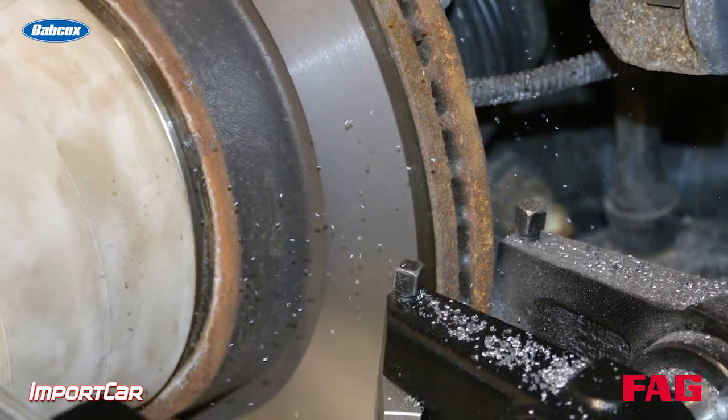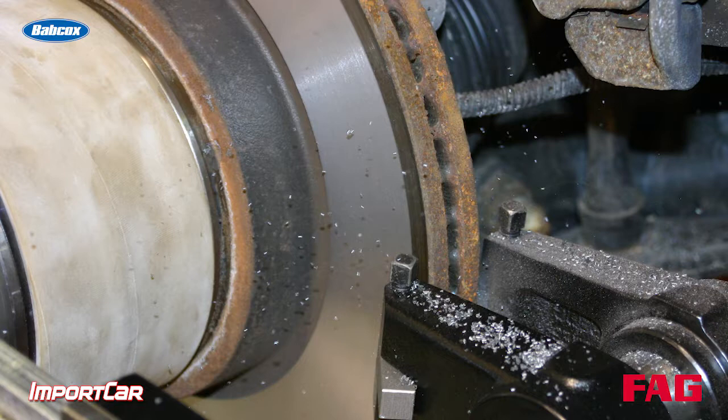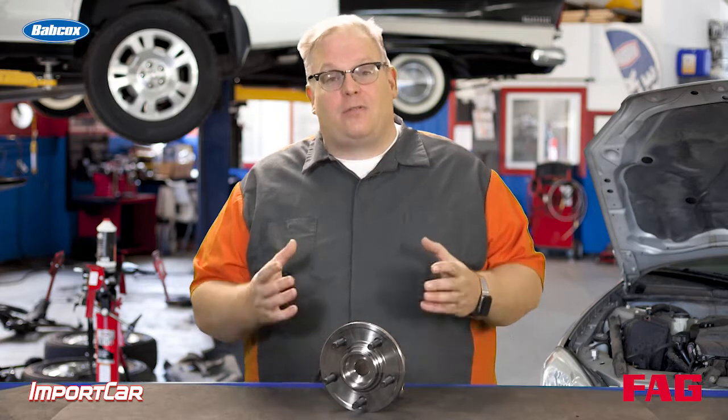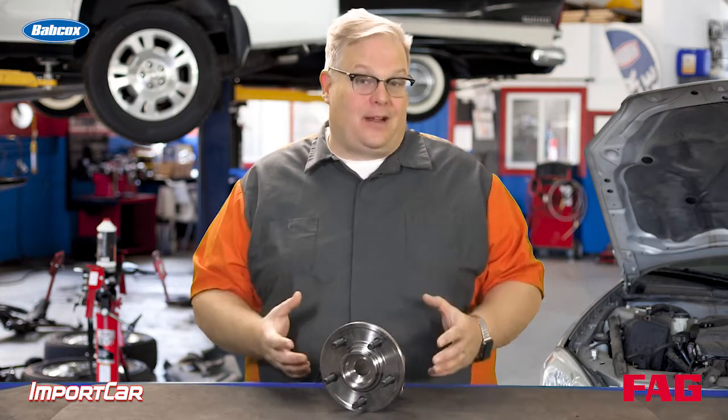If there is excessive run out in the wheel bearing flange, it can be corrected with an on-the-car brake lathe. But if it's too excessive, correcting it with the on-the-car brake lathe will remove too much material from the brake rotor, and this can make the rotor thermally unbalanced.